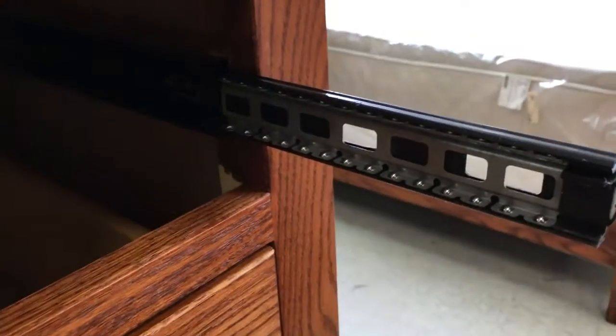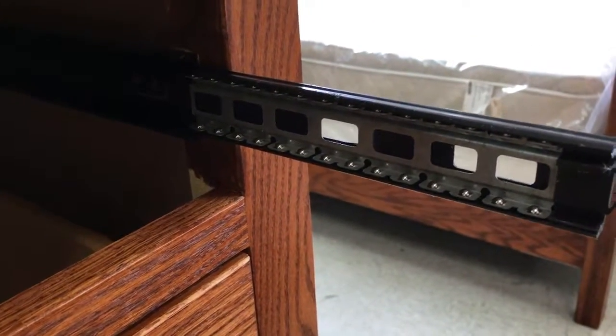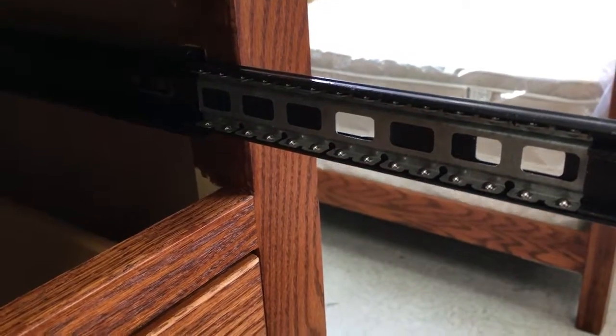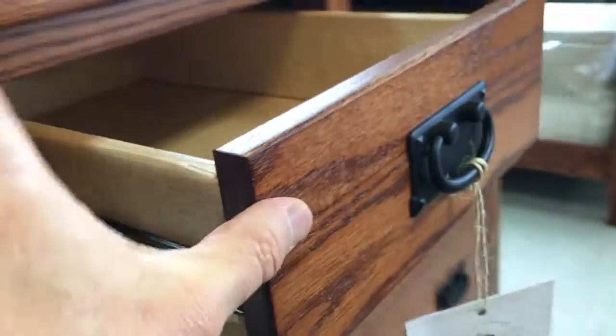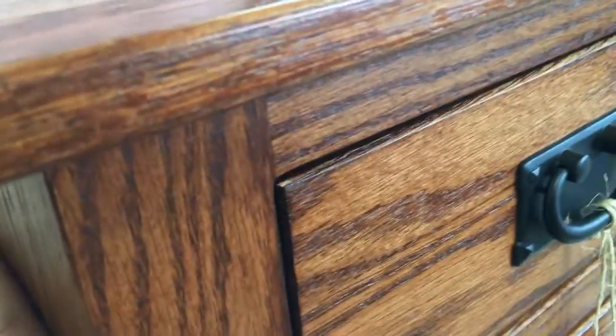Hi, this is Dave at Oak Furniture Warehouse with another tip. This is called a full-extension ball bearing drawer glide. They're located on drawers, and it's rated at a hundred pounds. These drawer glides are made to last a long time and they're rated at a hundred pounds.